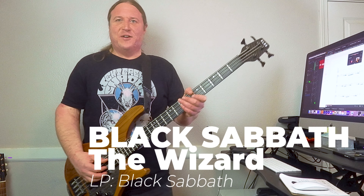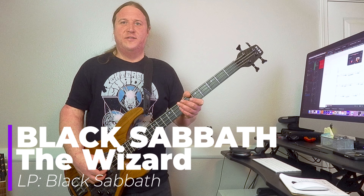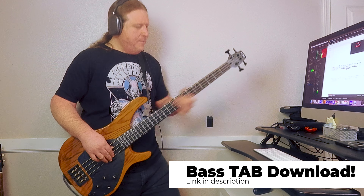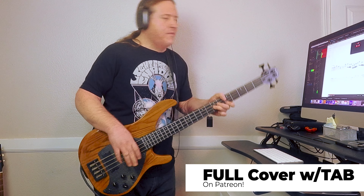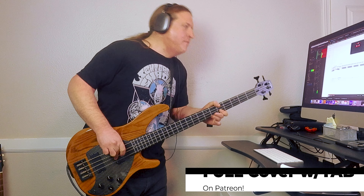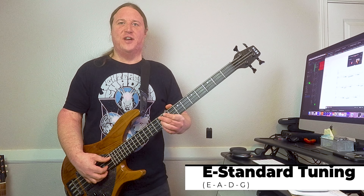In this video, you're going to learn how to play Riff by Mighty Riff — The Wizard by Black Sabbath. Welcome to Beholden to the Riff, the heaviest bass channel on YouTube. Let's get right into it.